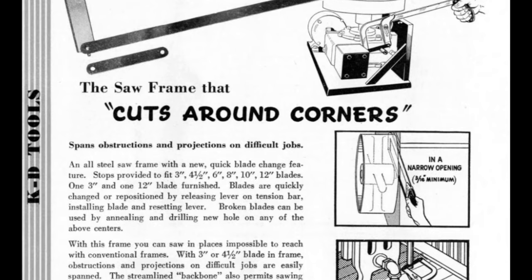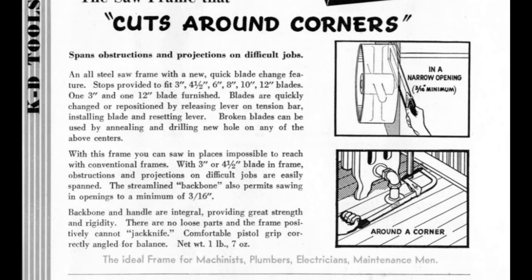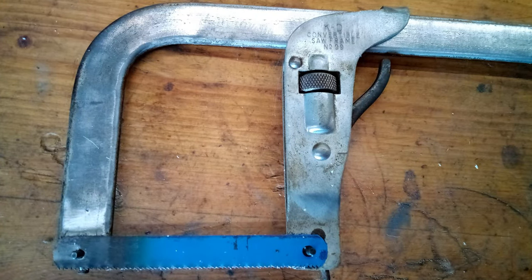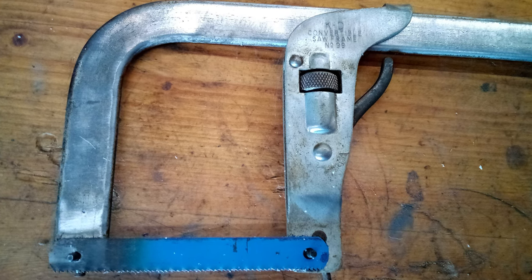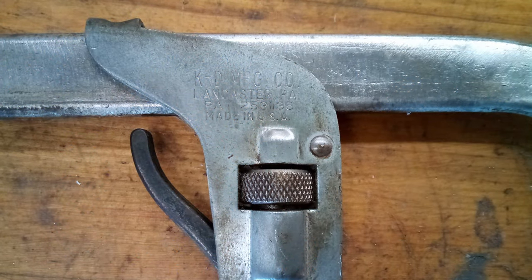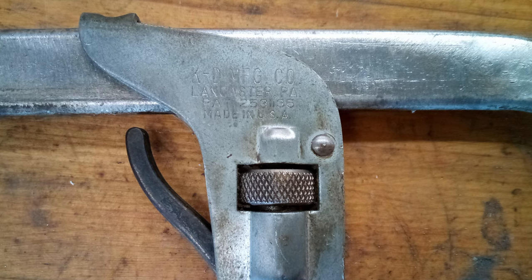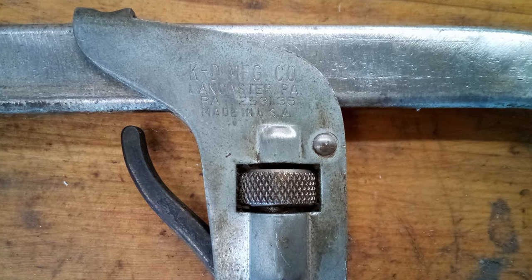I'm guessing they stopped producing this design sometime in the 70s, so they're all going to be used. I'm going to keep this one here in my shop with the 3 inch blade on it — we'll see if I can find a use for it. Thanks for watching. Be sure to stay tuned for the follow-up video where I'll try to dual-wield this along with the older style saw. See you later.